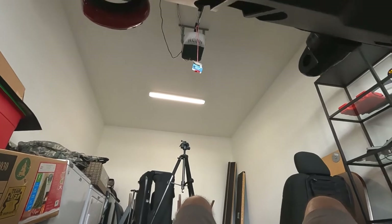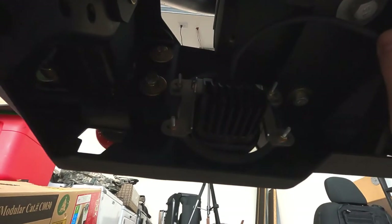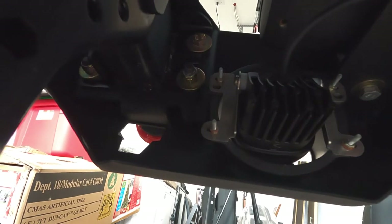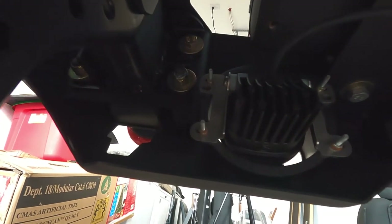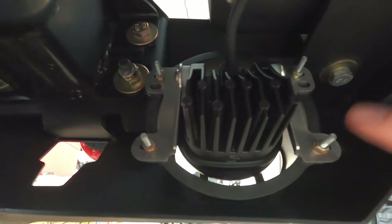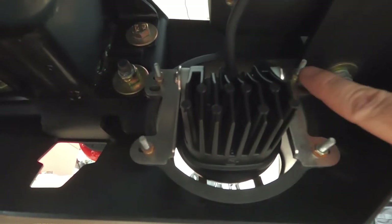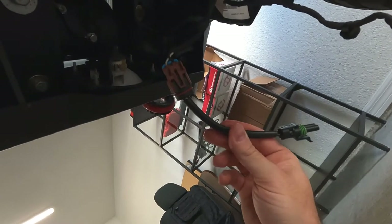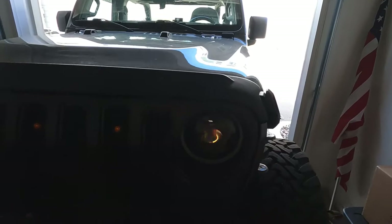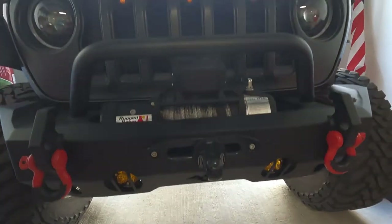Just wanted to show you — going into this, I wasn't 100% sure it would actually work because these fog brackets are made for the sport bumper. I've got a Rugged Ridge HD Stubby on here. But looking at the brackets, they worked. I used the Rugged Ridge bolts that came with the bumper to tap the adapter fogs on. And Baja includes the harness adapter as well, so this is in theory plug-and-play.